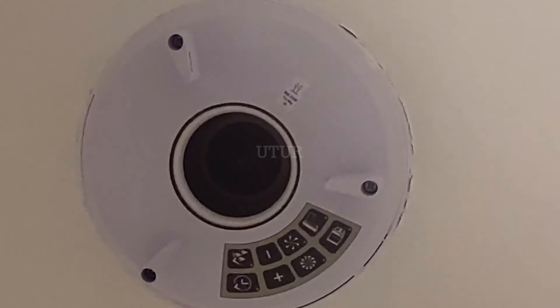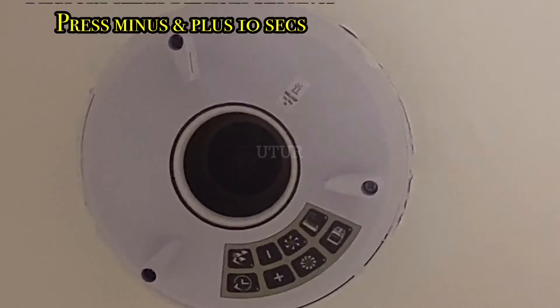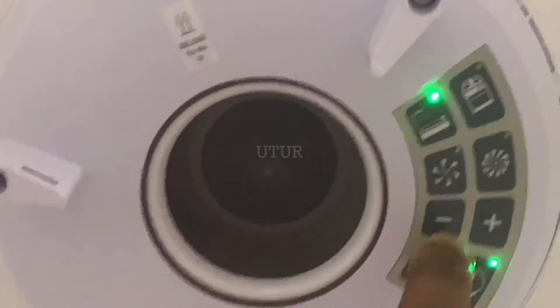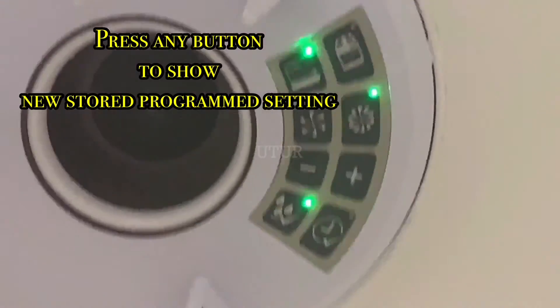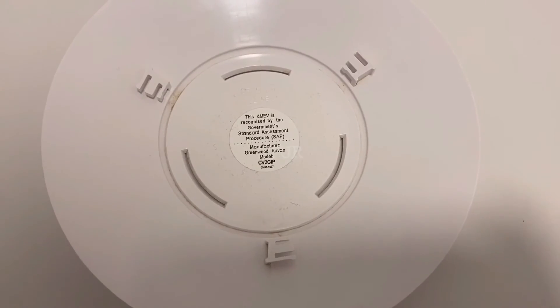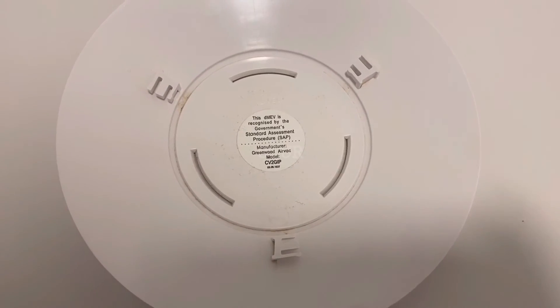Also note that to reset the unit to factory settings and to revert to both room selection lights at the start of the commissioning mode, press the minus and plus buttons for about 10 seconds instead of 3 seconds as earlier highlighted. Pressing any of the buttons shows the current settings, and you can see this is what we've programmed into the unit.